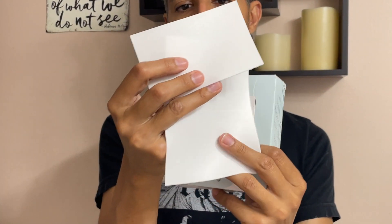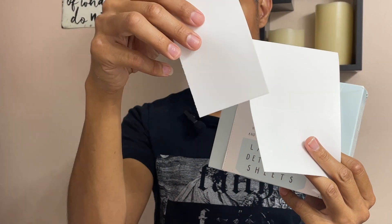This one has 64 sheets. It's the Fresh Breeze scent, and they look like little sheets.